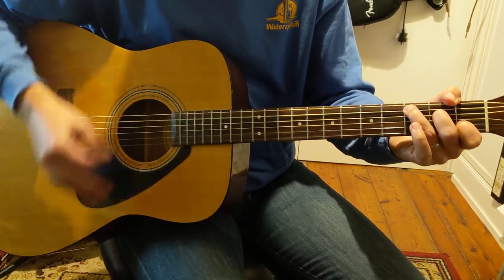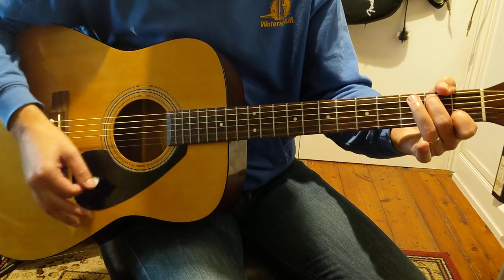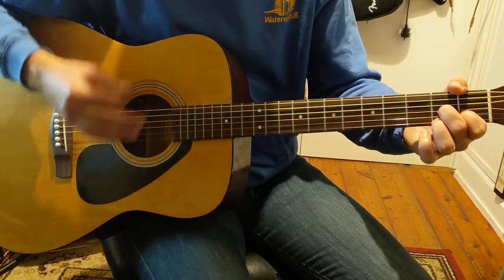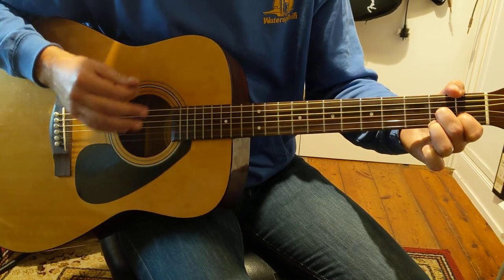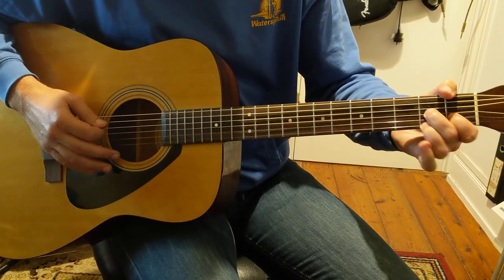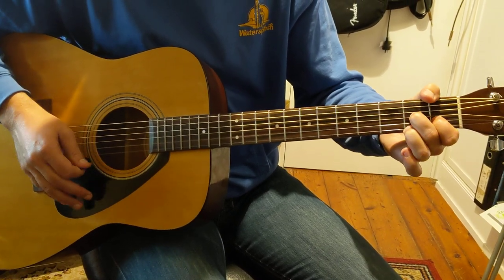You can hear that descending. C, A minor, then we've got D. Down, down, up, up. What we're doing there is a D7. So second, first, third fingers.